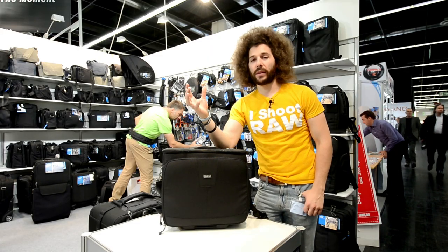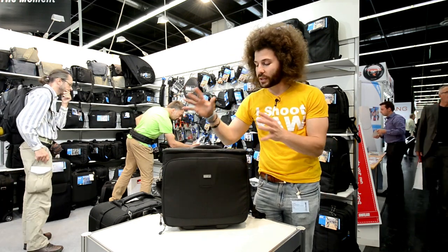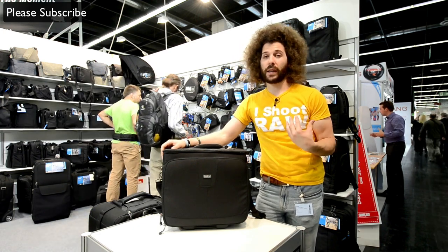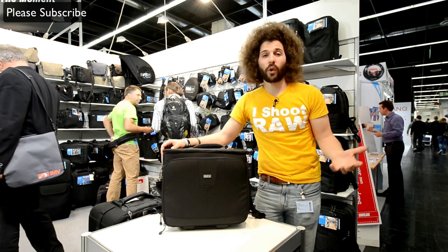As always at these shows, I stop at the Think Tank booth because I like seeing the new gear that they have. There is a new bag that I'm thinking could be a great bag not only for me, but probably for you guys who shoot weddings, concerts, and travel quite a bit.